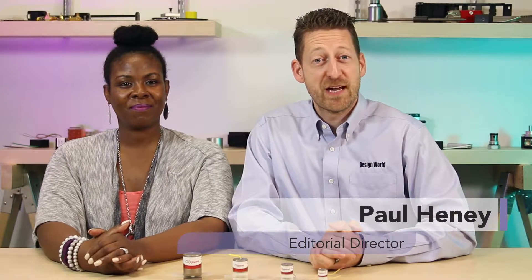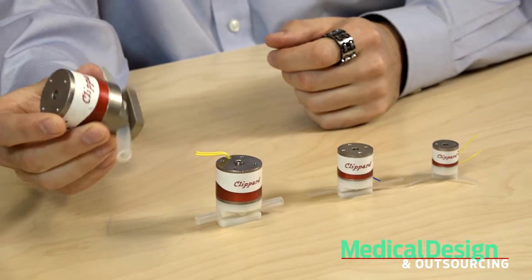Hi, I'm Paul Heaney, Editorial Director for Design World. And I'm Nick Abraham, Managing Editor for Medical Design and Outsourcing. What do we have here today, Paul? Well, today we are looking at some of Clippard Instrument Laboratory's NPV Series Miniature Pinch Valves.